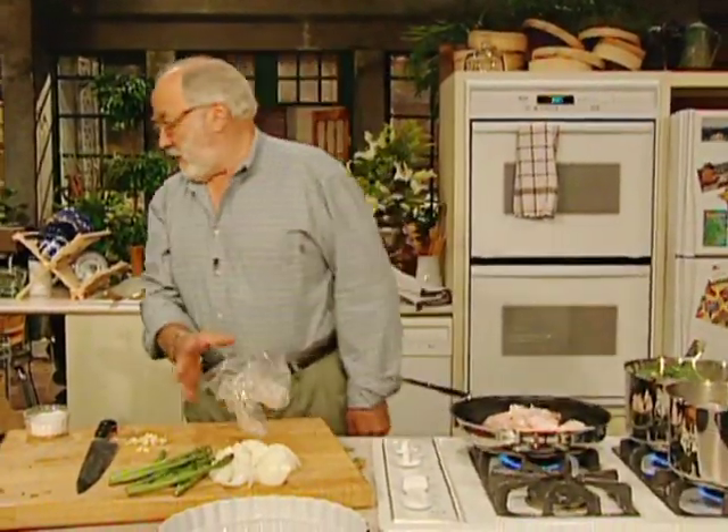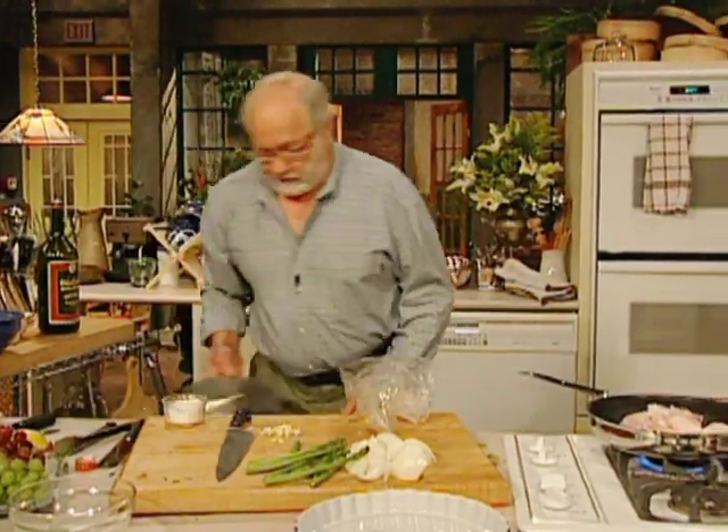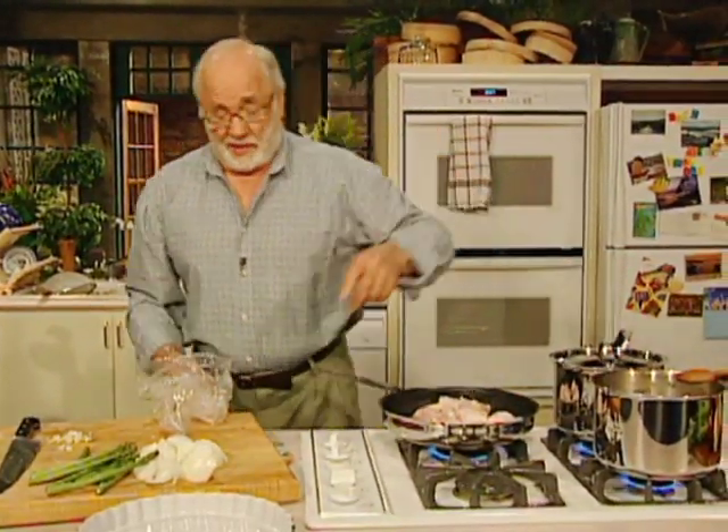Turn the fire up, let it simmer away. Put the lid on until it boils. And there you go — it will turn into that. I'll show you what to do with that in a minute.